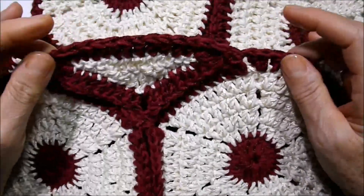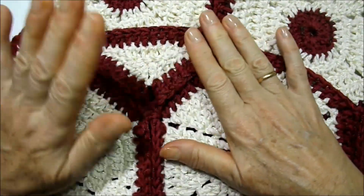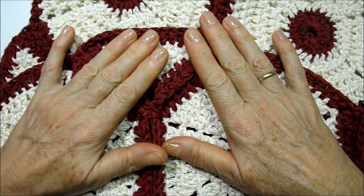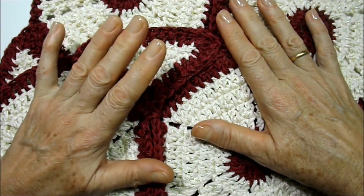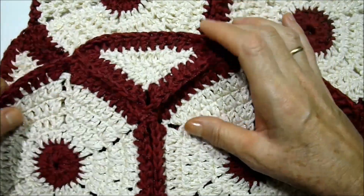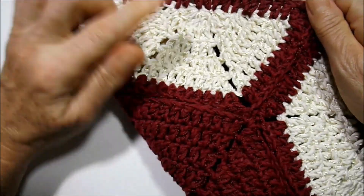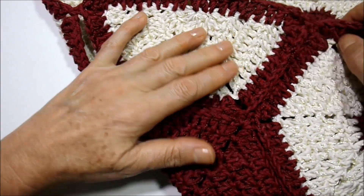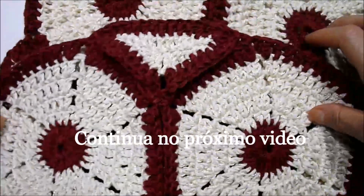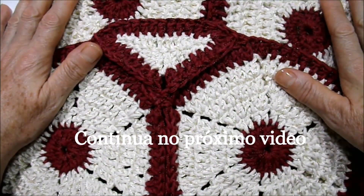Finalizei a emenda da nossa peça. Como vocês podem ver, ficou pronto. Foram quatro partes dessas que foram emendadas nas laterais, tanto na parte de baixo como dos lados. E aqui em cima, emendamos a parte do hexágono, que é a metade dela. Ficando pronta essa parte, a próxima etapa vamos iniciar na execução do bico.